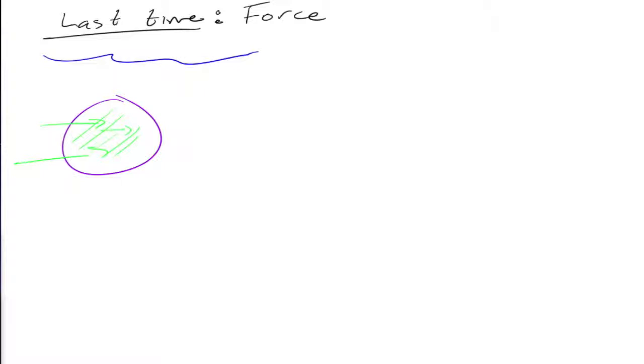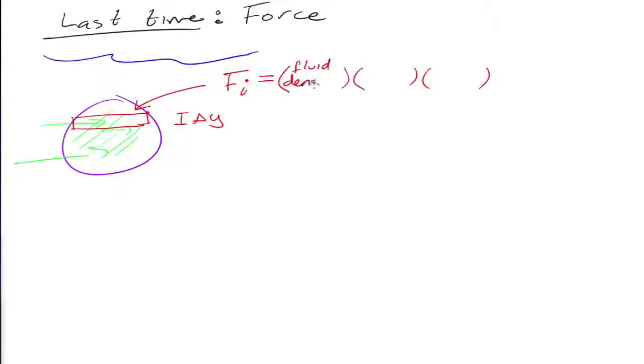What was our strategy? The strategy was to grab a slice. So you find the force on one slice, and we use rectangular slices with thickness delta y. You find the force on the slice — you multiply three things: fluid density, times the area of the slice, times the depth.